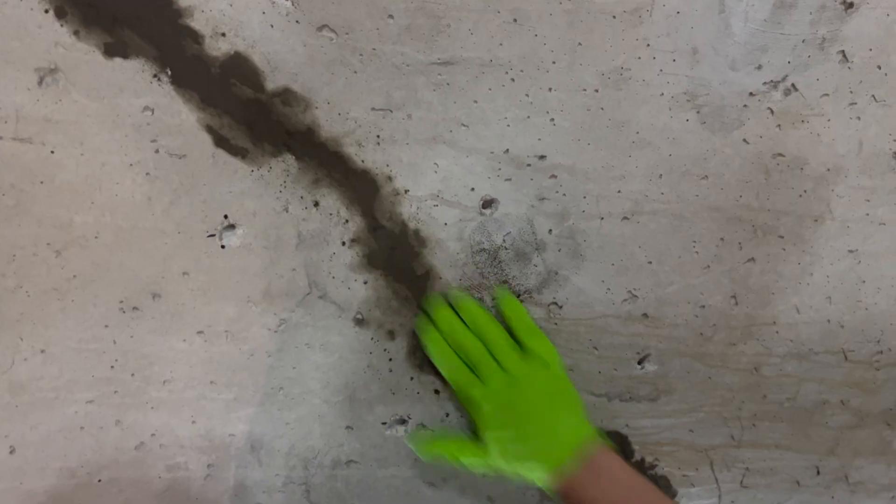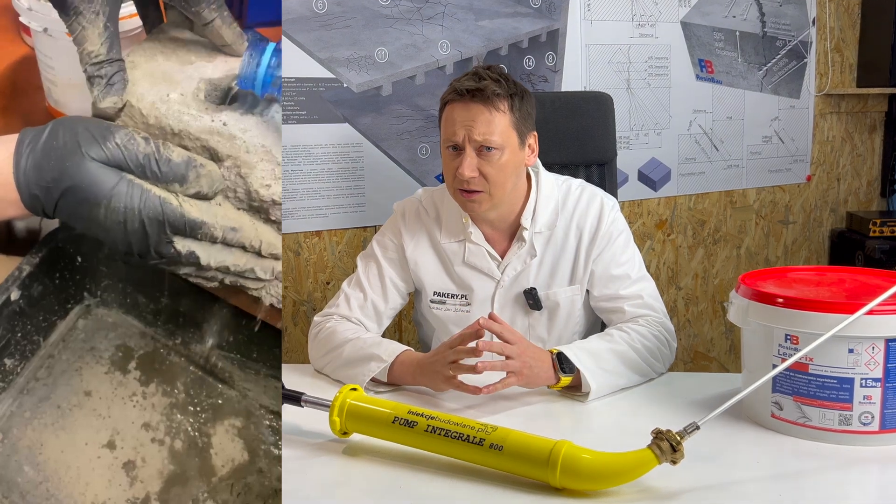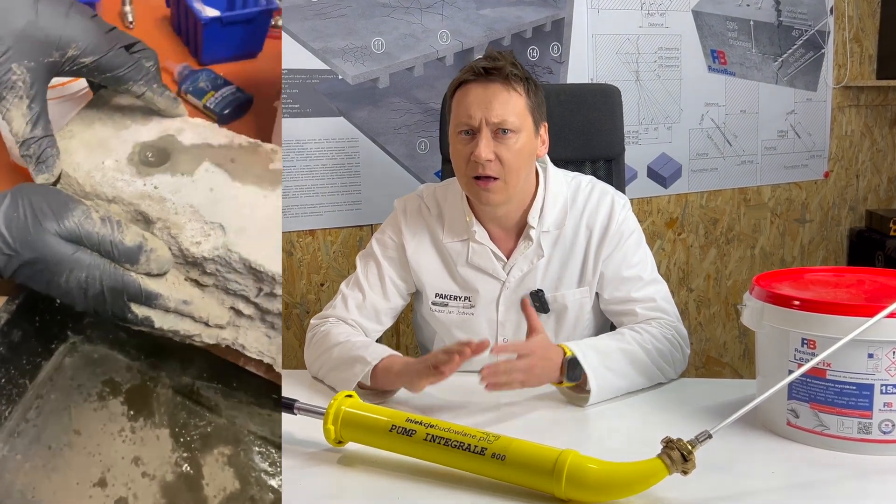Mix in small quantities using a spatula and a small bucket. In cases of significant leaks that require immediately sealing, use resin bow leak fix. This will instantly block the surface leak. You need at least 20 minutes before beginning the injection process.